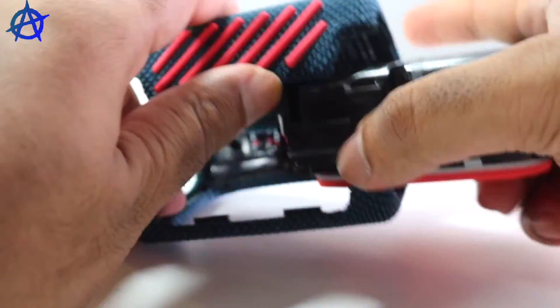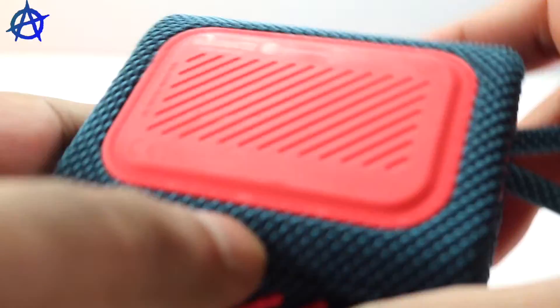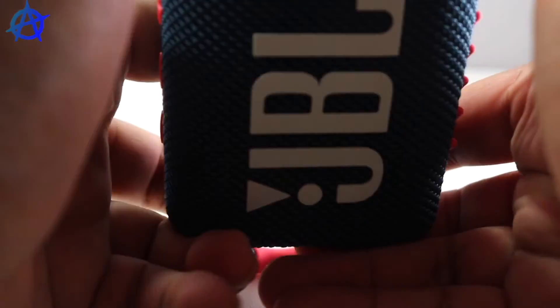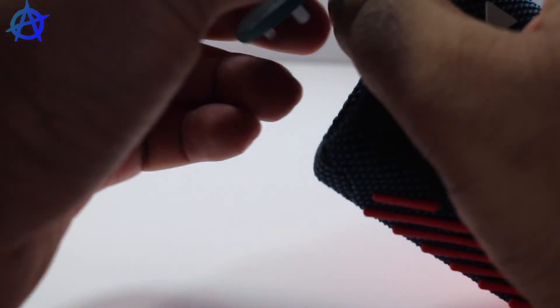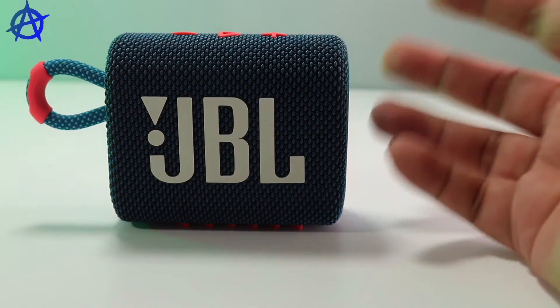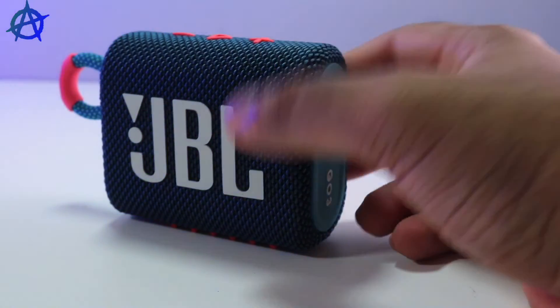Unfortunately, I couldn't open the speaker fully because I damaged one of the screws, so I couldn't unscrew all the things I wanted to. Hope you guys enjoyed just opening it halfway and testing the audio.